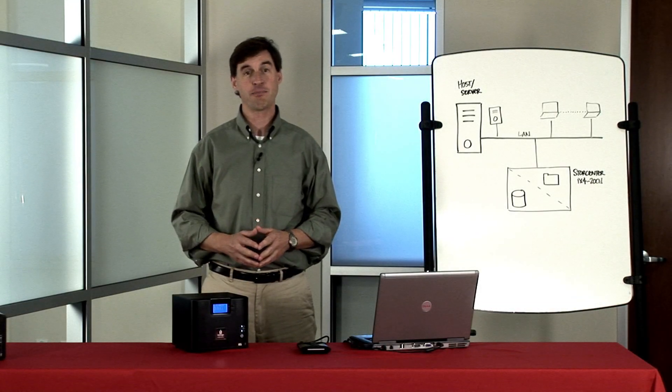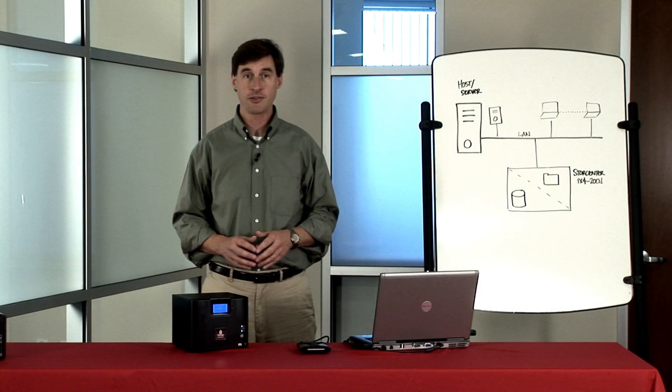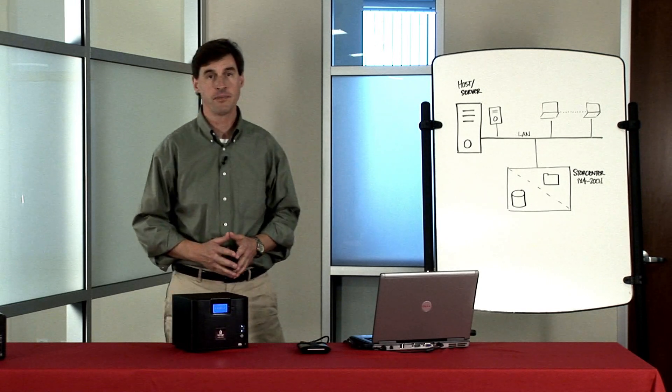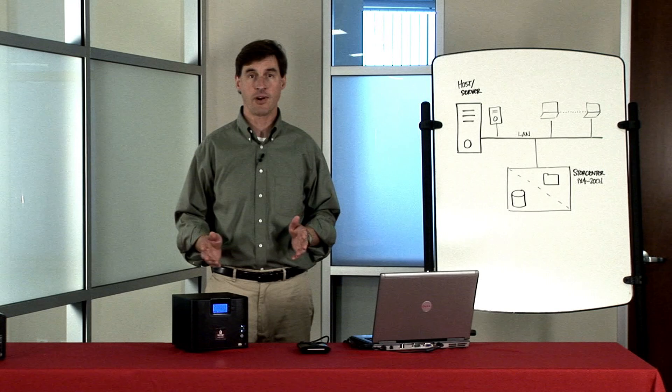iSCSI is a network storage protocol that has many of the benefits of fiber channel, but also takes advantage of the simplicity and low cost of standard IP networking gear. There are some standard use cases for iSCSI.